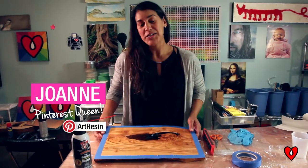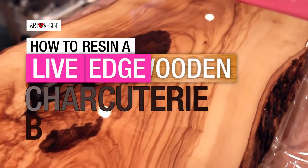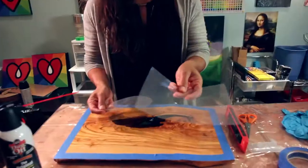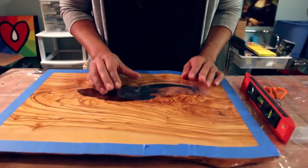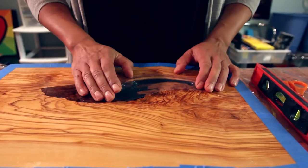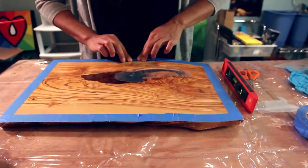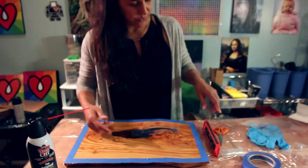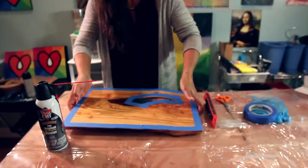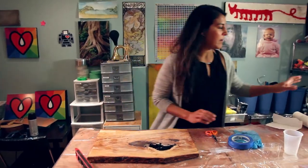We're ready to do our next coat of art resin on our wood tray. I took a piece of acetate and cut out a small piece to fit over the hole in the wood. I'm going to tape it on to create a base for our first layer. I also taped around the edges on the underside to protect it from any drips when we resin the top side. Just gonna tape this on and flip it, then give it a quick spray with the dust spray.